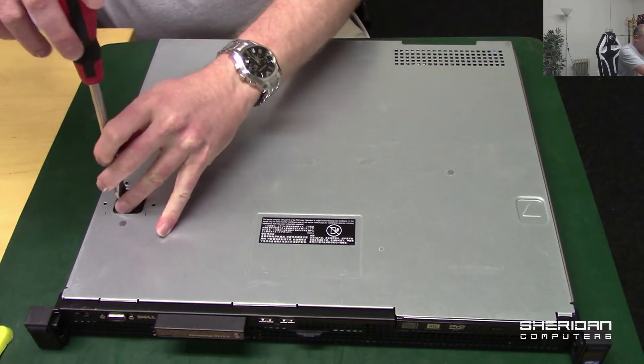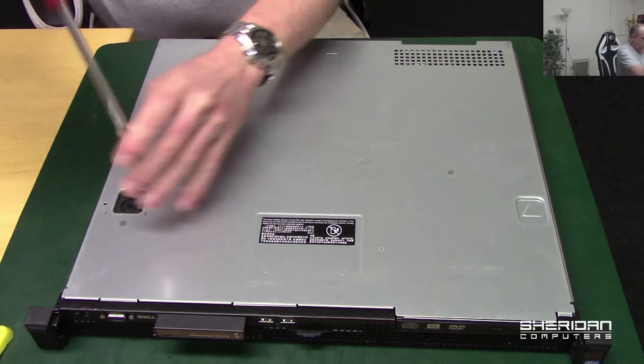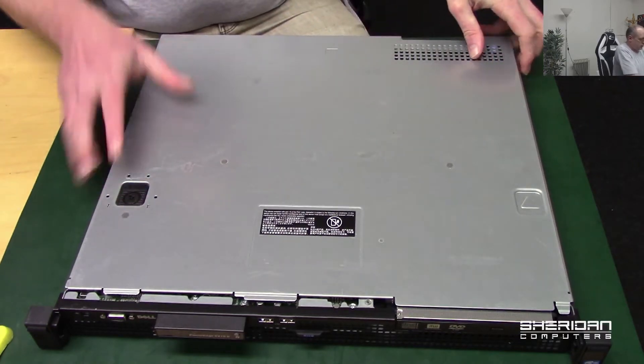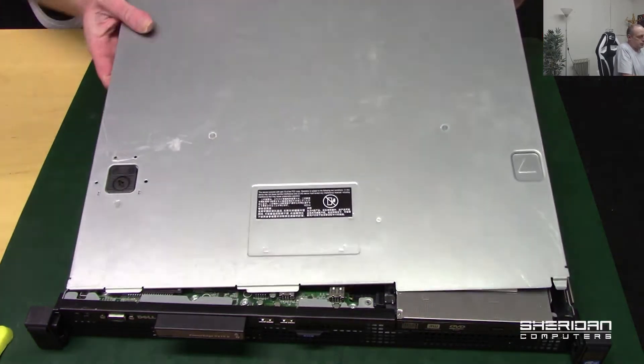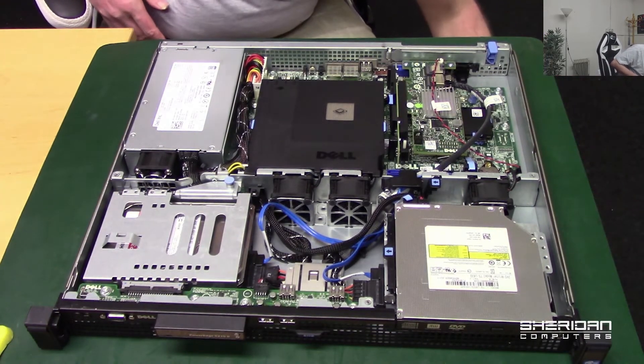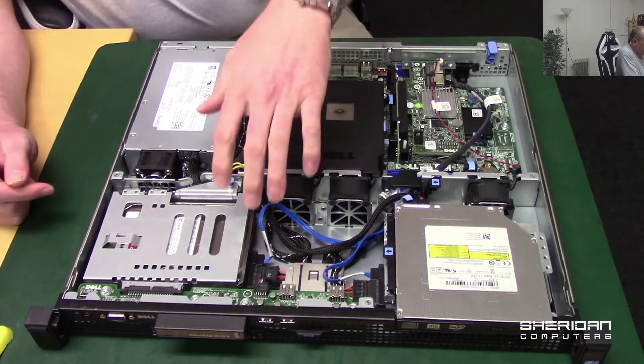We need to take the top off - give that a twist, push that down, pull the lid off. On these there's a place for two hard drives.